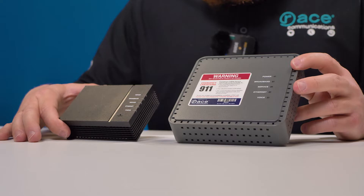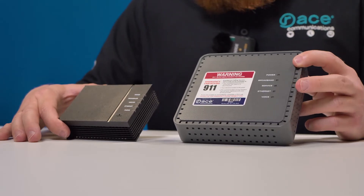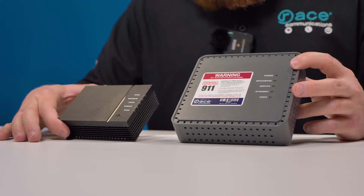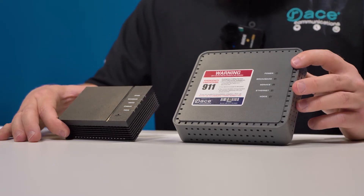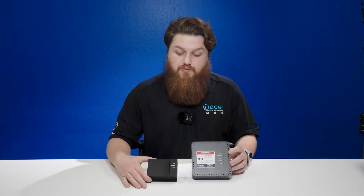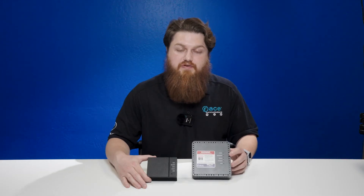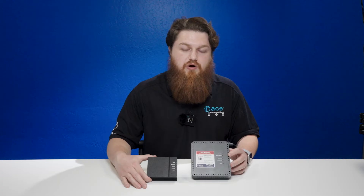As you can see on these devices, they are labeled with power, broadband, service, ethernet, and phone. As you can see on the right hand side, it is labeled voice instead of phone. When these devices are fully lit up, depending on the services that you have, it will indicate which lights are illuminated.